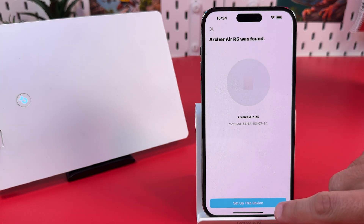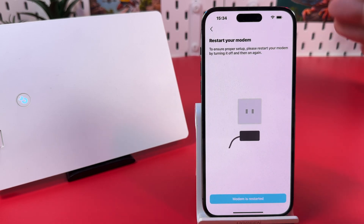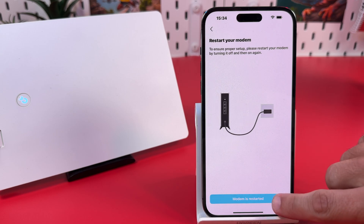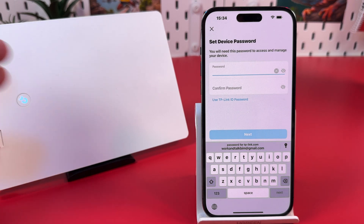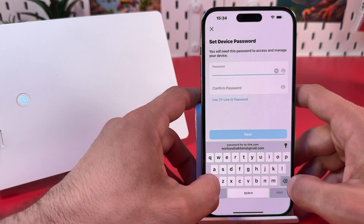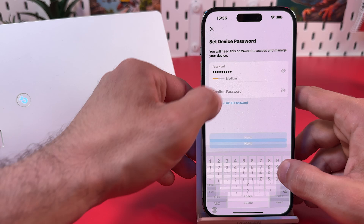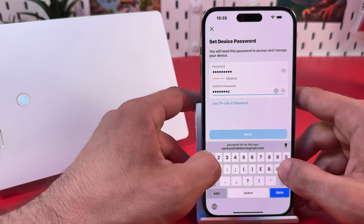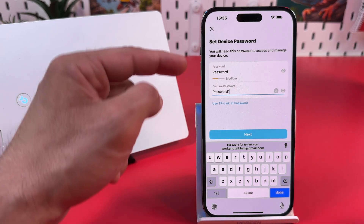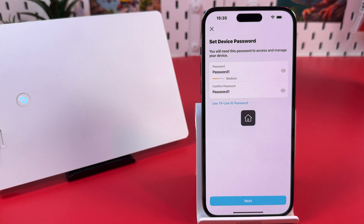Once your device is found, tap 'Set Up This Device'. Connect the router to your modem — already done. Restart your modem and hit 'Modem is restarted'. Now set the device password. This is not your Wi-Fi password — this is the password you will use to manage the device from web interfaces on computers and from other smartphones. They require at least one capital letter and one number. Make sure the passwords match. I recommend you create a stronger password than in this example. Hit Next.